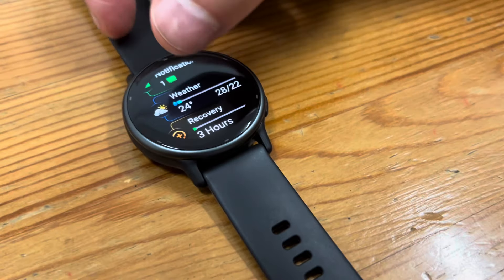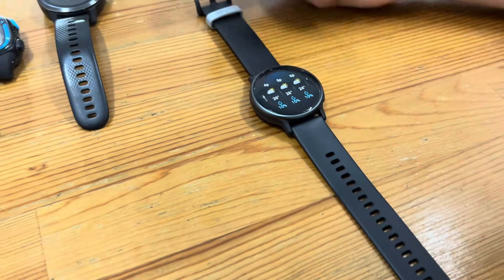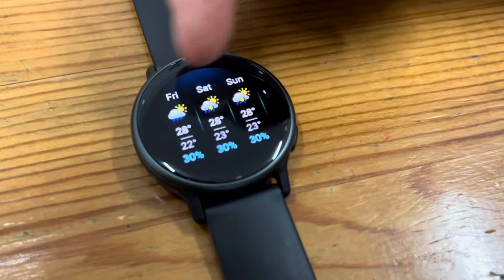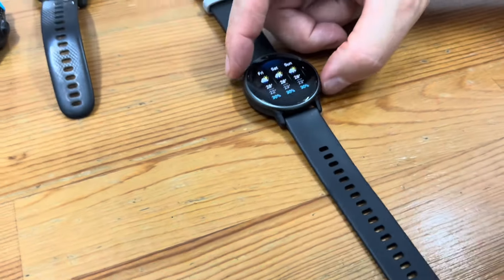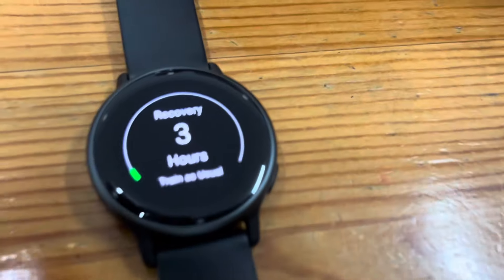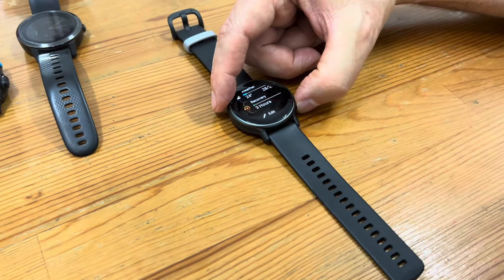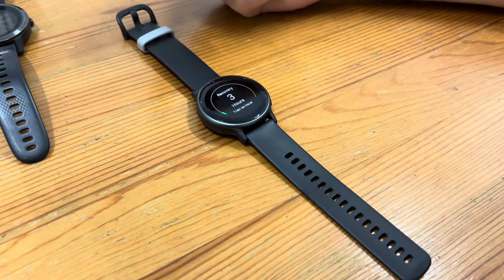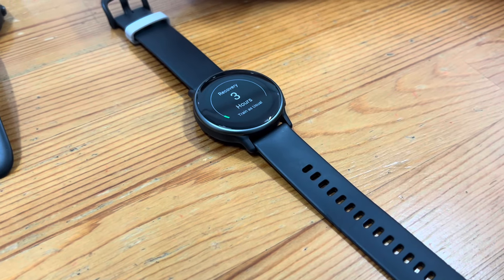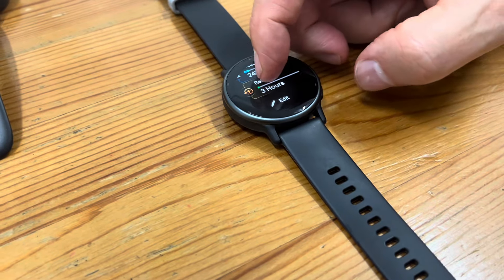There's the weather — 28, 24. It also gives you the weather forecast for the rest of the day and the weekend. And finally, it gives me recovery. This is based on my last workout — train as usual. What does 3 mean? Three hours. In other words, in three hours you will be recovered from the walk today and the run last night. It all adds up. That's the basic rundown.